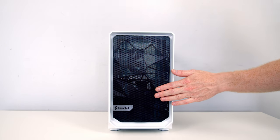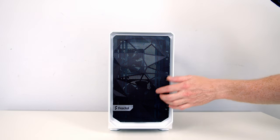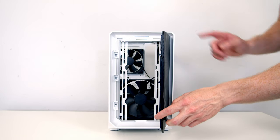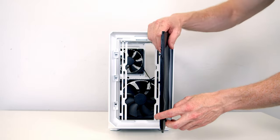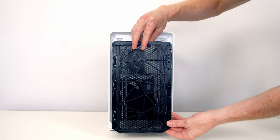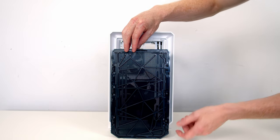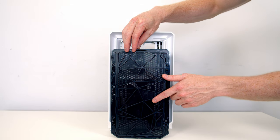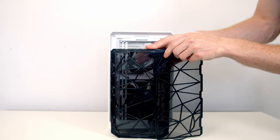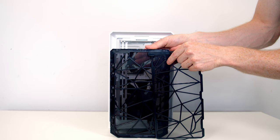Taking a look at our case's front panel, it operates very similarly to the other Meshify versions. You pull on the Fractal logo and it opens up as a door, and the door is also removable if you wish. Take a look at the back of the door — there's another nylon dust filter on the back, and to remove it all you need to do is pull it upwards. So Fractal are giving you a choice here: you can go just with mesh at the front or mesh plus dust filter.